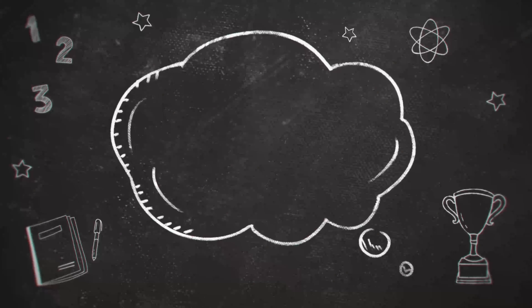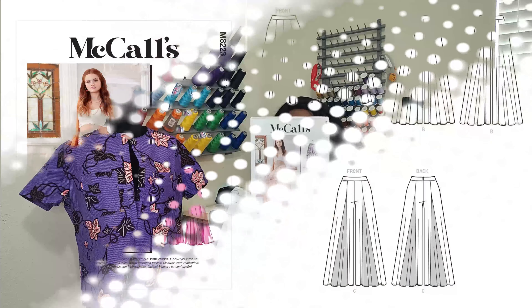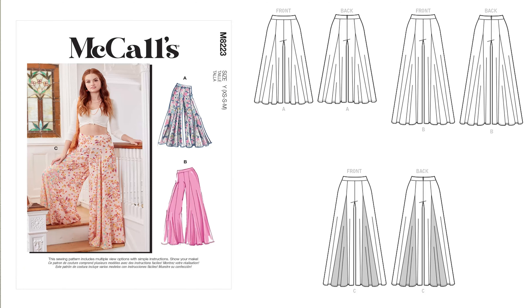Without further ado, let me go ahead and give you the table of contents first. I'm going to tell you what I worked on or finished up. I'm going to show you the two McCall patterns that I picked up last week during the McCall sale. I'm going to tell you about the Joann sale that will start tomorrow, which is Thursday the 23rd. And then I'm going to close out with what's coming up this upcoming week.